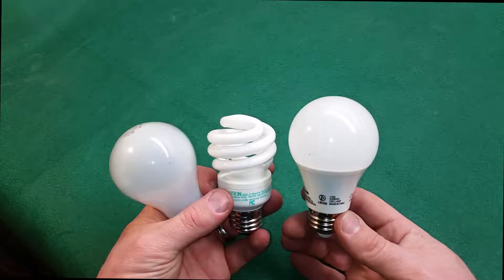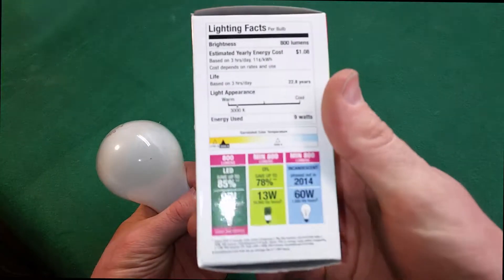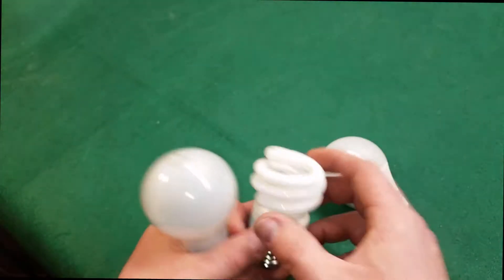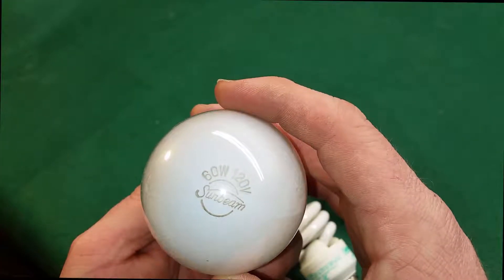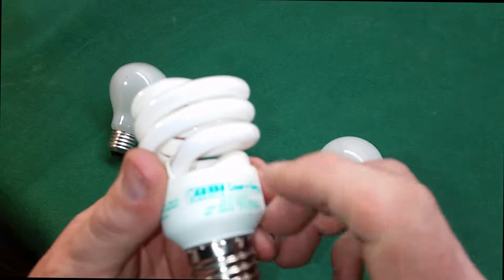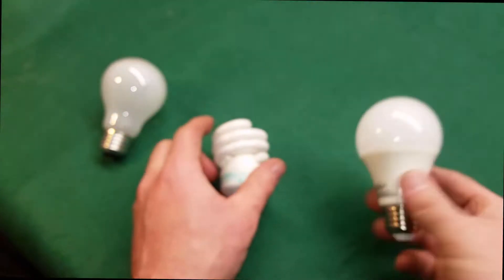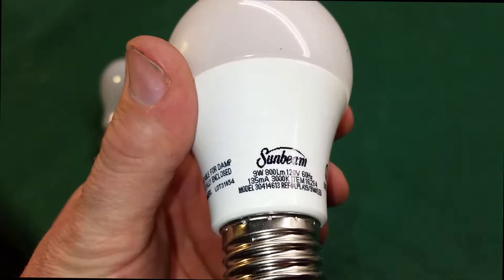I'm doing a quick video today. I was curious about the watts that each of these bulbs pulled down. A incandescent bulb pulls down 60 watts, a fluorescent pulls down 13 watts, and an LED pulls down 9 watts. This isn't super scientific. This bulb right here is a 60 watt, 120 volt Sunbeam incandescent. This one by Fiat Electric is a 13 watt putting out 900 lumens. And then I have this new Sunbeam LED which claims 9 watts and 800 lumens at 120 volts.